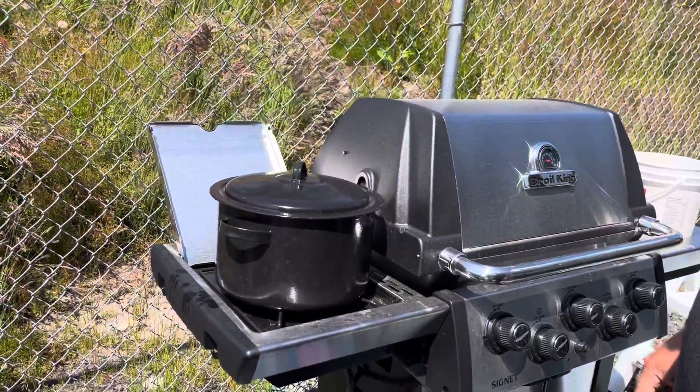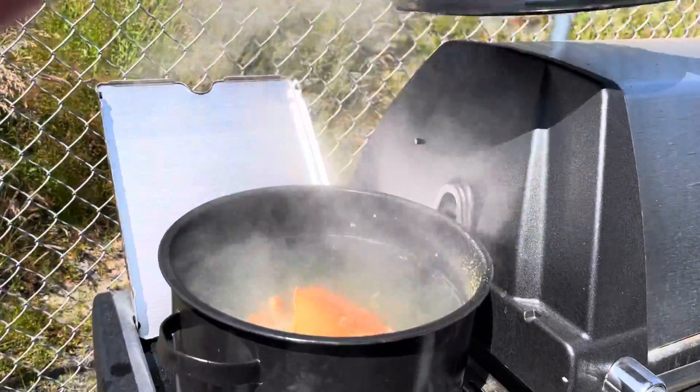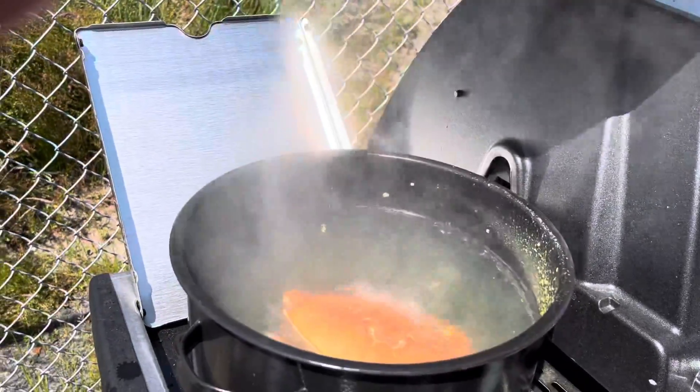So it's been 20 minutes and we're gonna check it out. Look at how red it is. Perfect. Awesome.